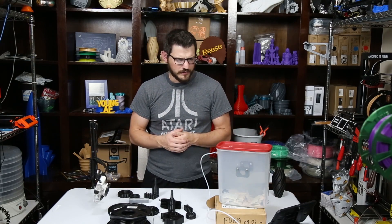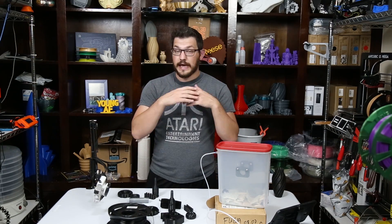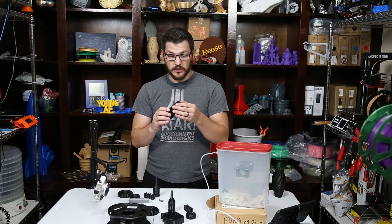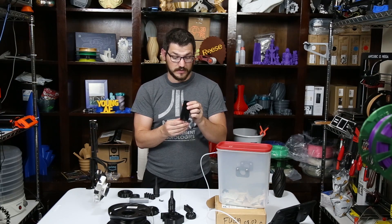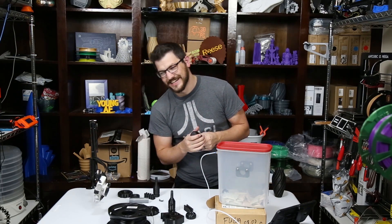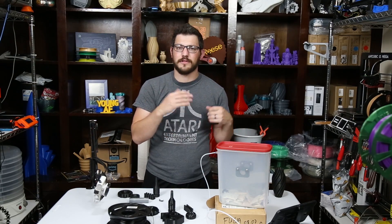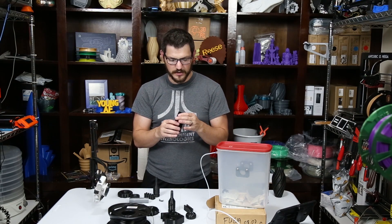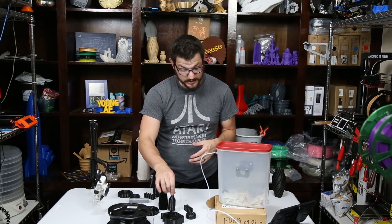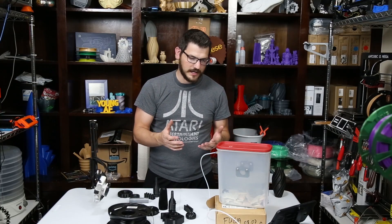After drying overnight to 12% humidity inside the container, it printed like a dream. I have some really, really nice prints off the Prusa i3 MK3 — very impressed with it. It adhered so well that I actually broke some of the PEI off the BuildTac. Had another sheet, slapped it on there, kept printing, life was good. I'm actually very happy with how all of those came out after doing all the things that needed to be done.